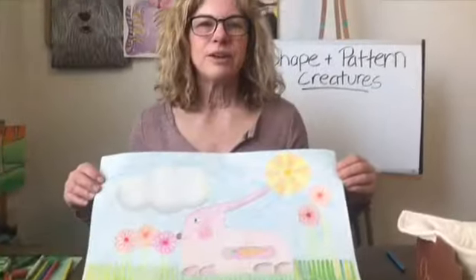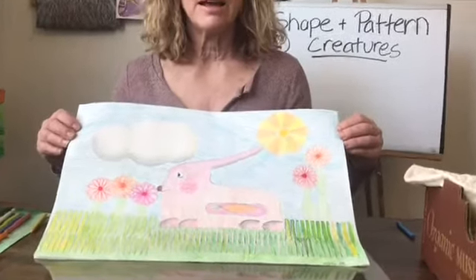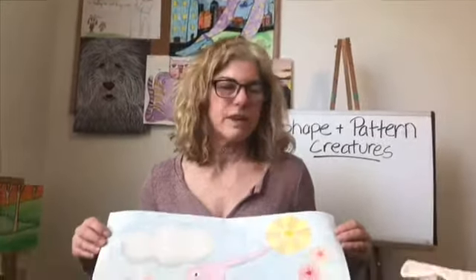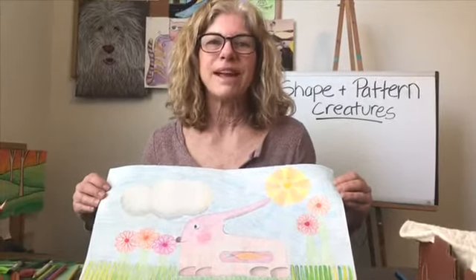I hope that you and your parents will text or email me pictures of your drawing — even if it's not finished, take a picture anyway. You can finish it during the week, and I look forward to next week's lesson with you. Have a great week!